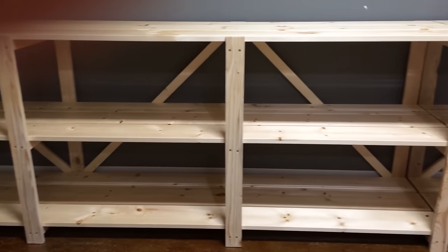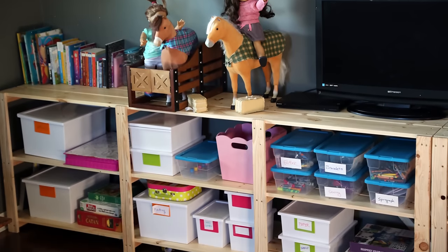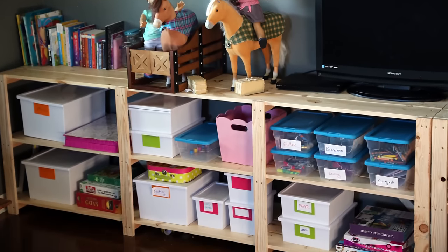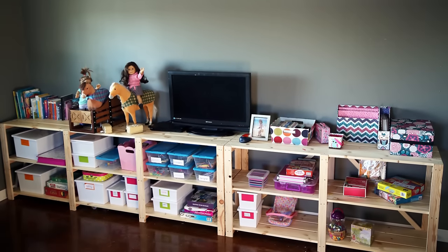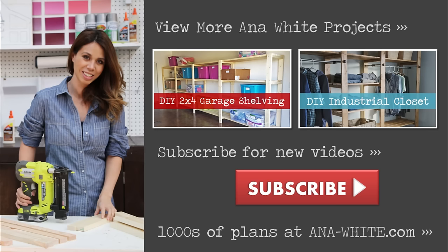It wasn't 10 minutes after I moved these shelves into the playroom that they were being filled up with my daughter's arts and crafts, supplies and toys, and there was even quite a bit of shelving space left over. We love the shelving and have used modified versions to make closet shelving and garage shelving, so check out those videos too. Thanks so much for watching!